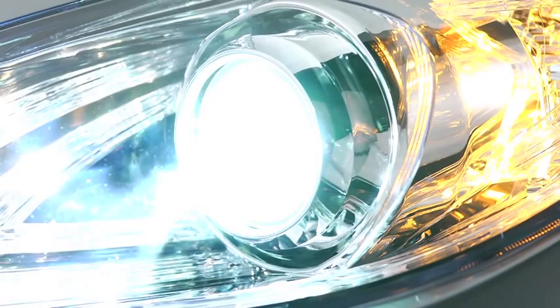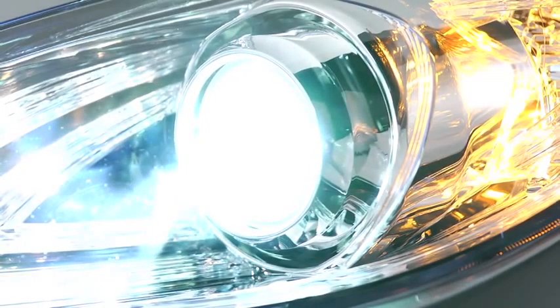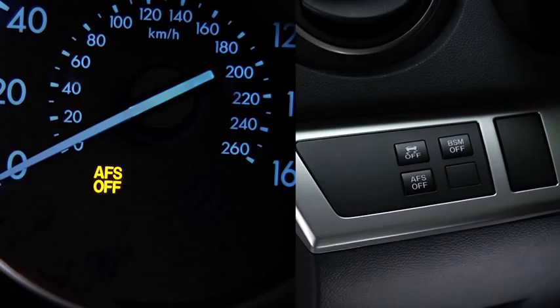The adaptive front lighting system automatically adjusts the Xenon headlight beams to the left or right in conjunction with the operation of the steering wheel. Pressing the AFS off switch turns off the adaptive front lighting system and illuminates the AFS off indicator light in the instrument cluster.